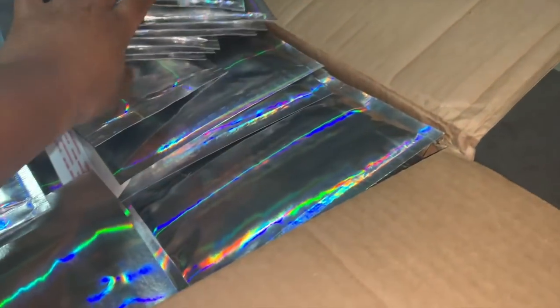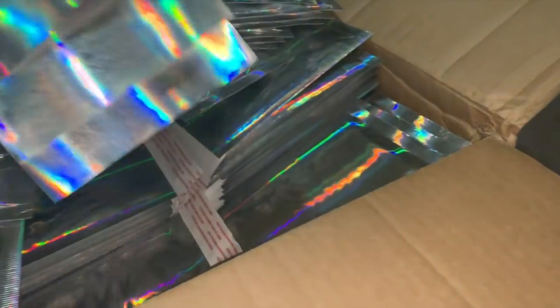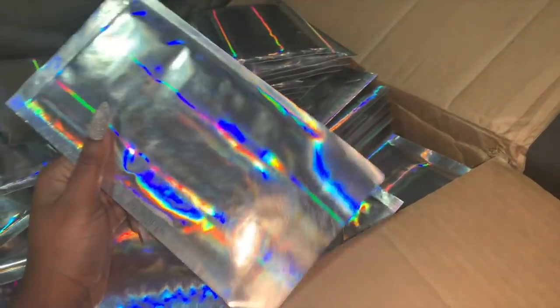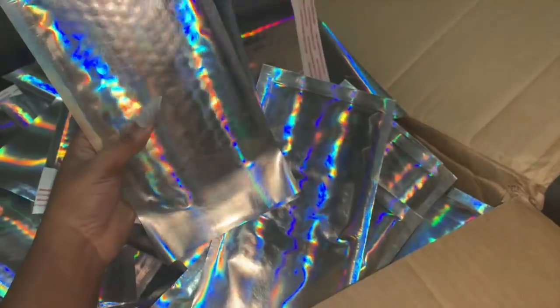This is a really big box — I don't know where I'm going to put it. But I can't wait to start packaging up my lip gloss in these. I still have some pink ones left, so I'm probably going to get rid of all of my pink ones first before I start mailing out with these holographic envelopes.